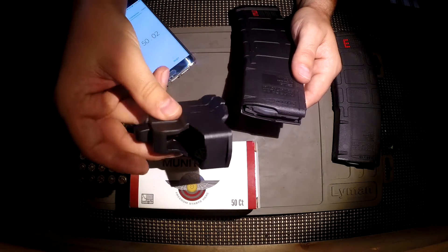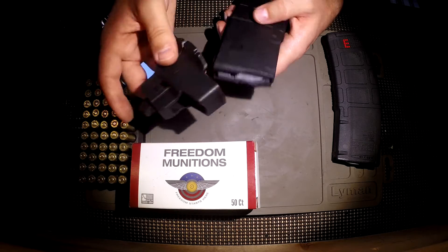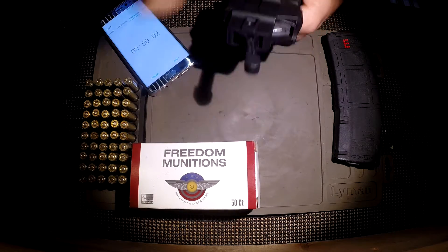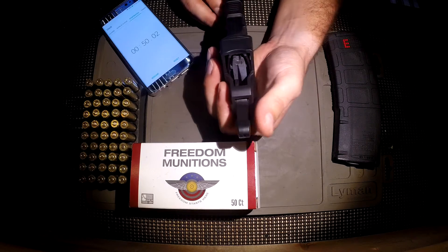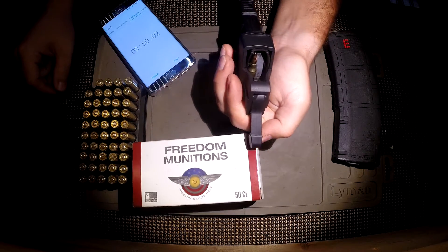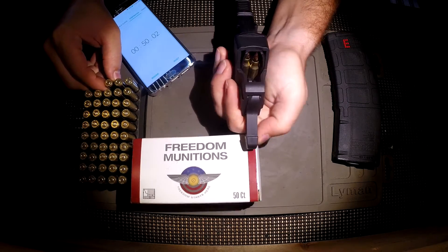So now let's do the same thing with the speed loader. Basically all you do is you take it — you don't even have to pull this little lever up — and it just clips on like such. You notice this little lever that popped up. Basically this lever here, you push it backwards, drop a round in, you push it forwards, drop a round in, and you just repeat.